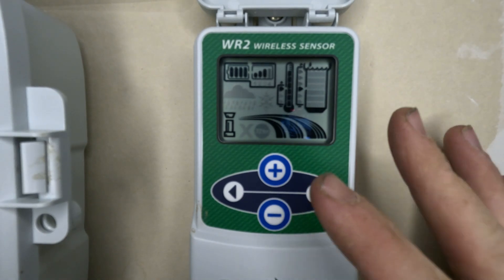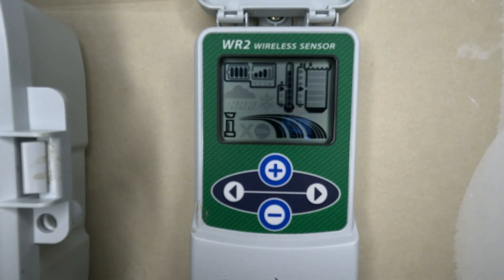Here on the WR2, this is the receiver. The rain and freeze sensors are typically on a gutter system, and also sometimes found on the fence line — it just depends on where the installer thought was the best place for it.